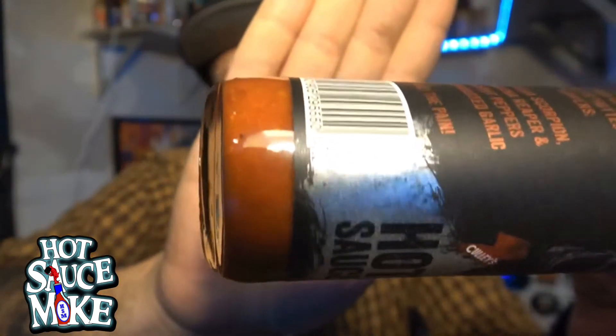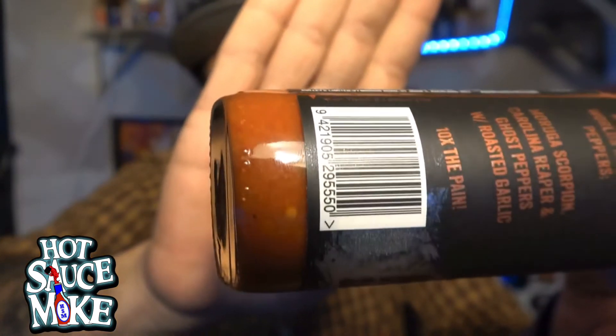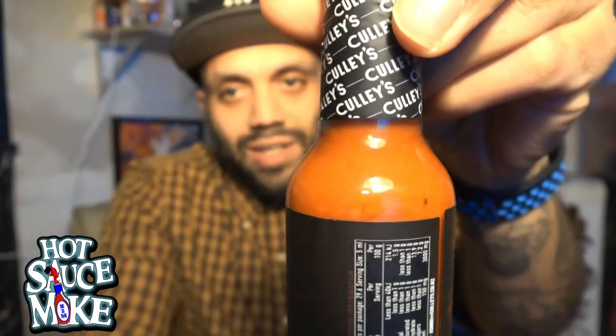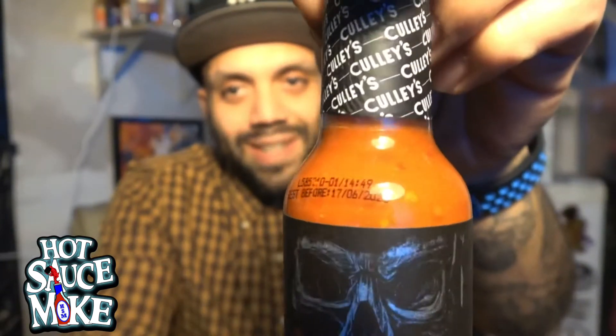Check out the texture — you can see chunks of garlic, probably seeds as well. Looks nice. Can't wait to feel my insides burn. So if you haven't heard of Culley's, they've been on Hot Ones — the fire water, forget what season it was. If you know what season it is, drop it in the comments. Let's get this bad boy open.